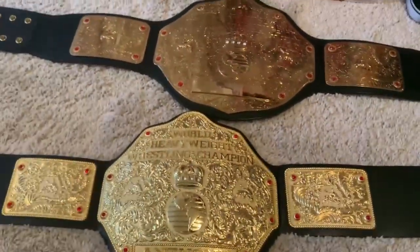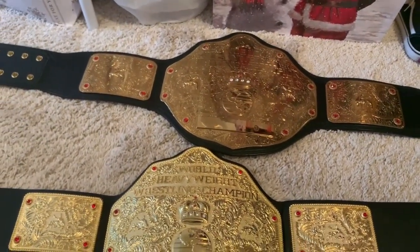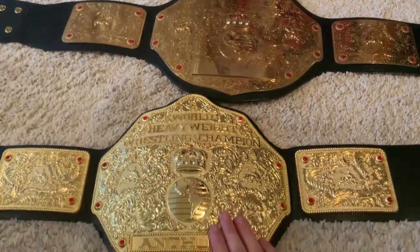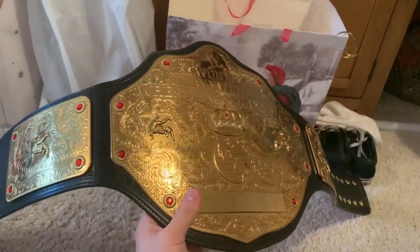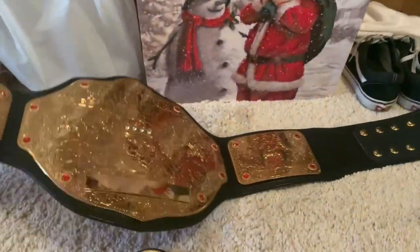The golds are pretty different. This looks more bronze than it does gold in comparison to the Fandu — that might just be the lighting, but you can definitely see that the Fandu is a deeper, darker gold. Other than that, we'll move on to the actual plate thickness, plate etching, detailing, etc.